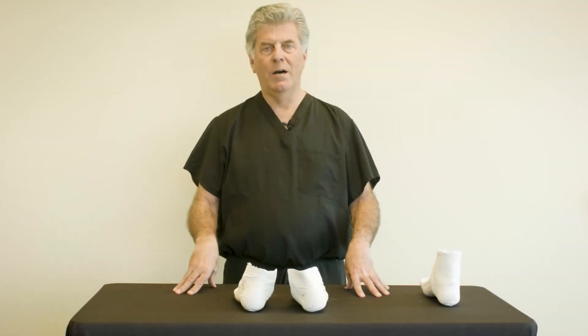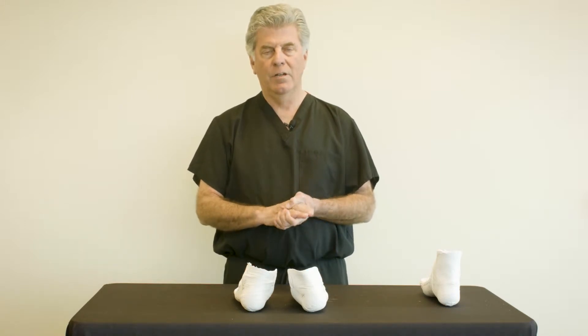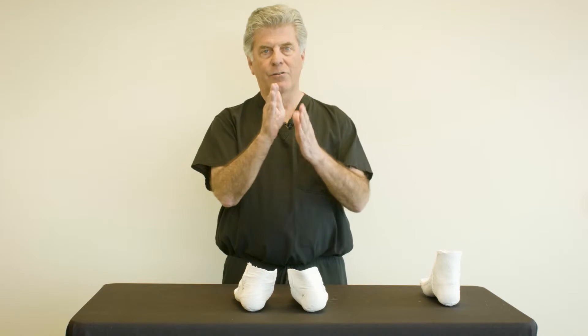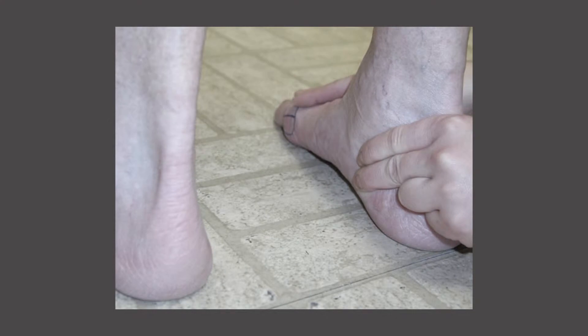One common deformity in adult acquired flat foot is the presence of forefoot supinatus. Forefoot supinatus is an acquired inversion of the forefoot as the rear foot everts. It is reducible, making it different than a fixed forefoot varus.